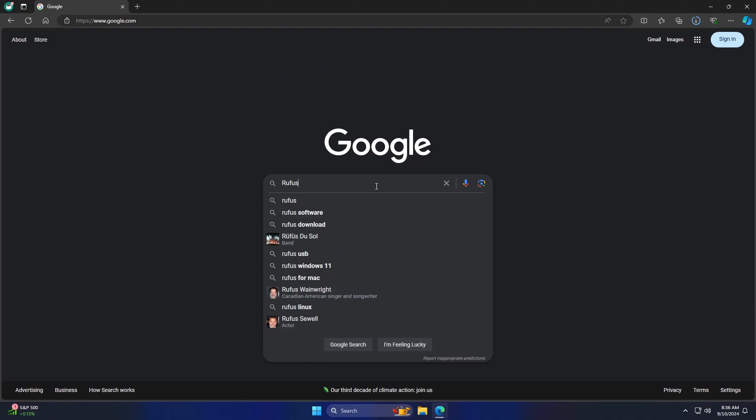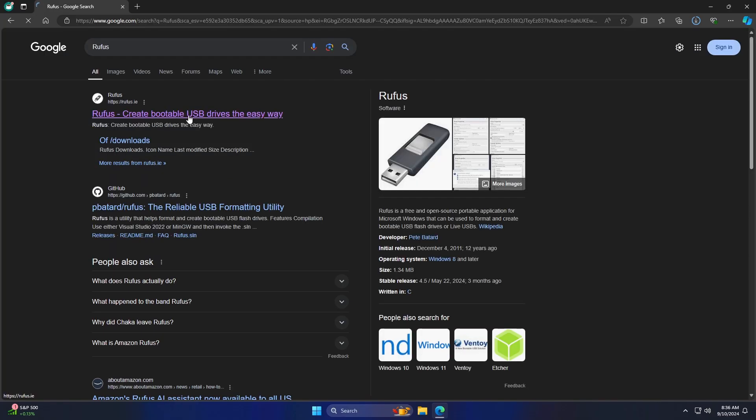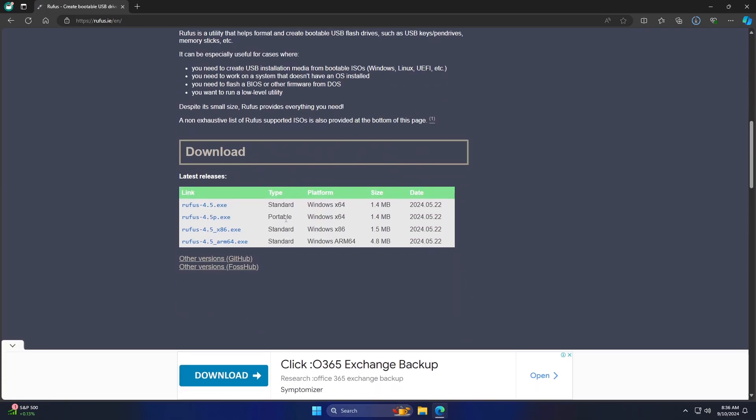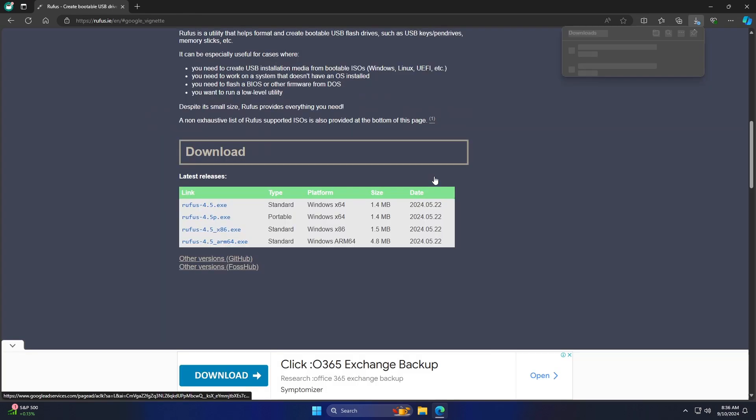Now go to your browser of choice and search for Rufus. Navigate to the official website, then scroll down to the Download section. You can download either the standard or the portable type — I will go with the portable type.